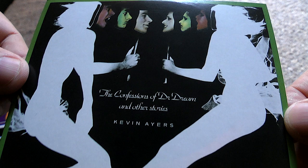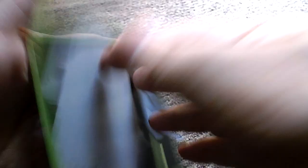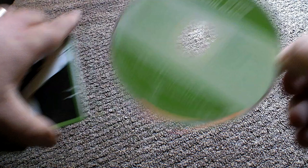'Confessions of Dr. Dream and Other Stories' — oh yes, released in 1974. Features the excellent 'Two Goes Into Four'. I did a cover of that as a tribute to Kevin Ayers — if you want to look back at that, it was about this time last year in February.